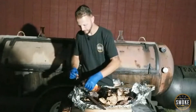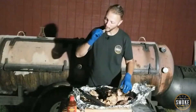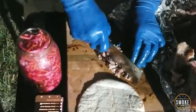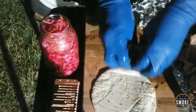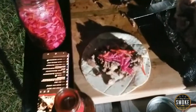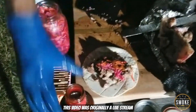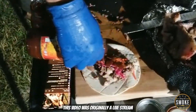We can cut into that brisket in a minute. I'm just going to pour some of this in there — that sauce is really good. Okay, so I'm just chopping up all the jowl meat there. Throw it on this tortilla. It's going to be nice. A little bit of hot sauce. A little bit of barbecue sauce.